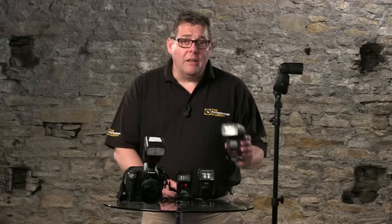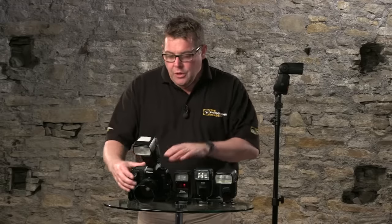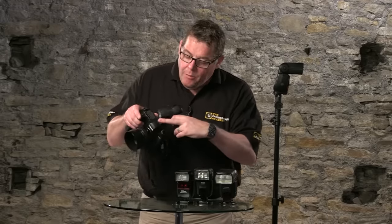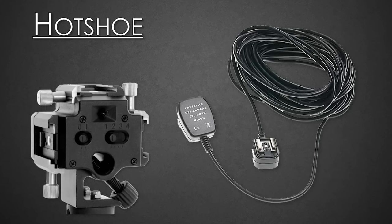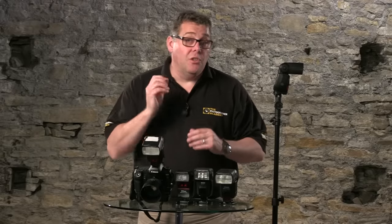A couple of things to begin with — some terminology to get used to. One is 'speed light': that name refers to a portable flash, or a flash that was originally designed to fit on the camera hot shoe. A hot shoe refers to the connection on top of the camera. It can also refer to an intelligent cable or device that receives a lot more information to the flash than just 'fire.'